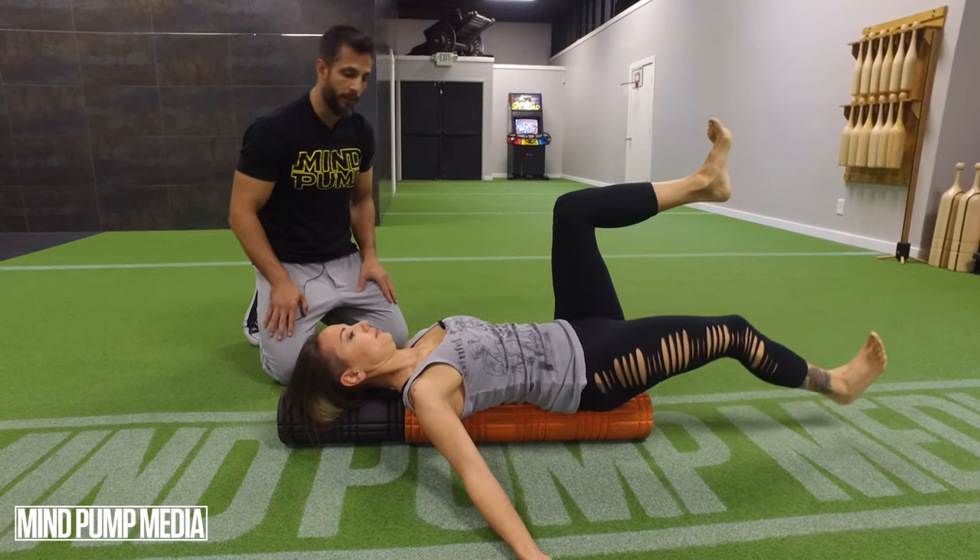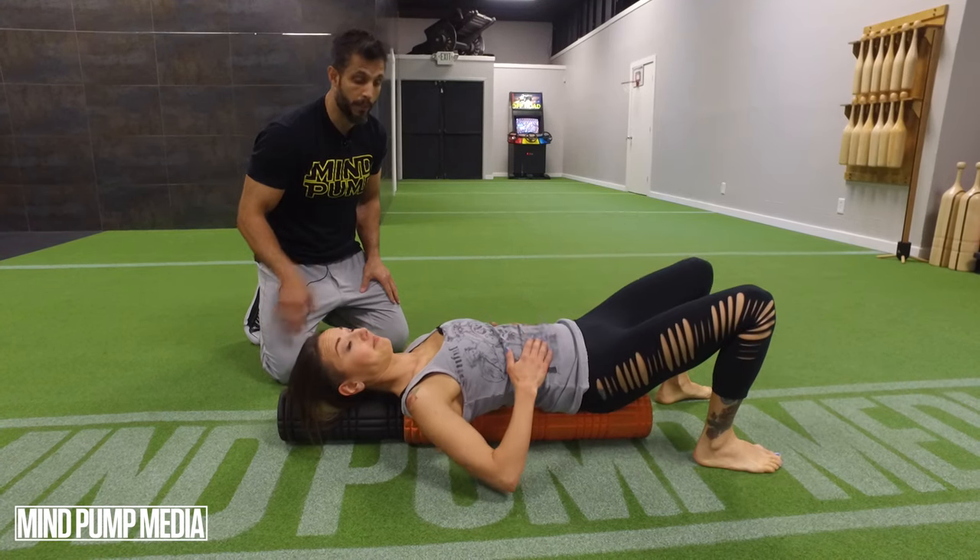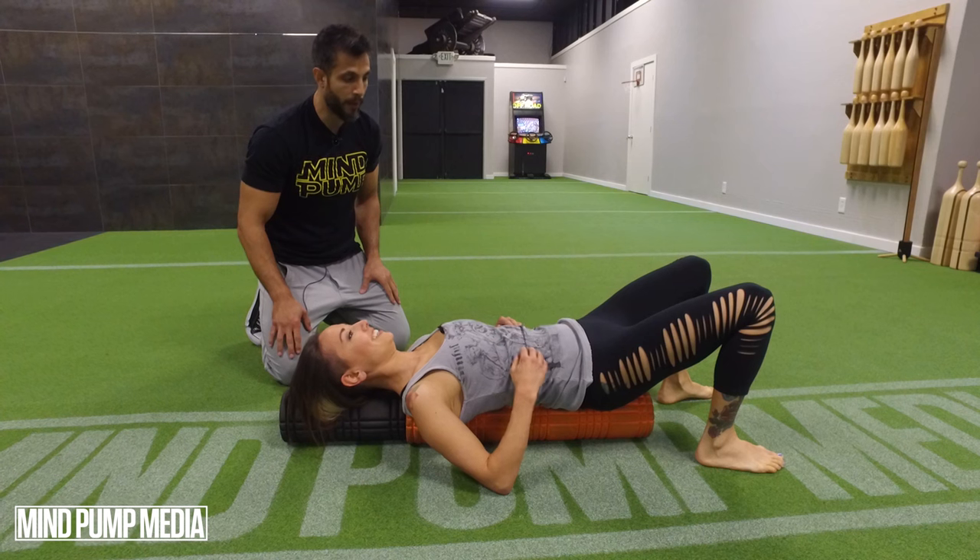Excellent movement. I've actually done this once before. It's much more difficult than it looks. I'm pretty sure you've got a nice little burn going.